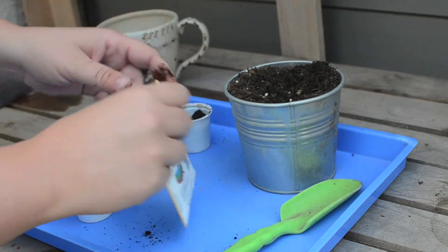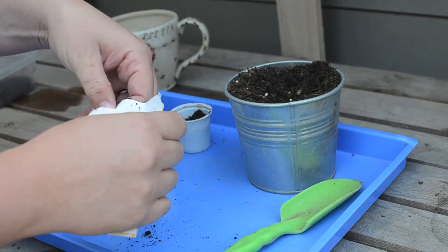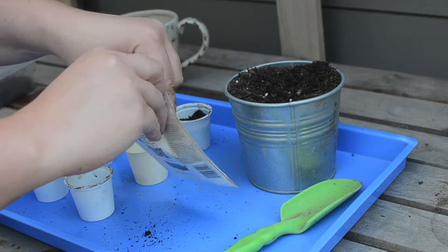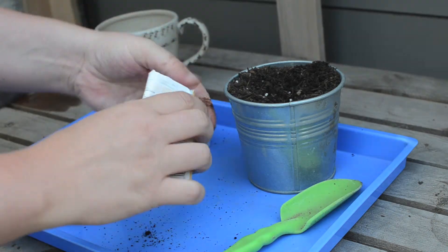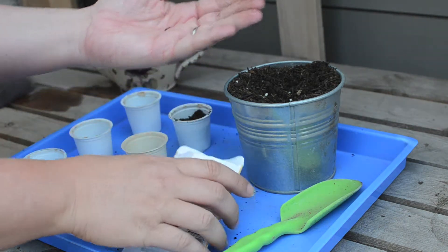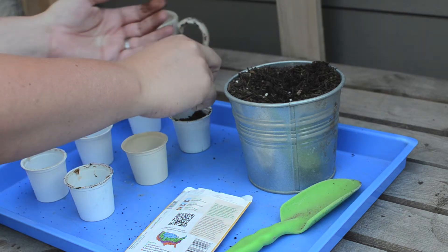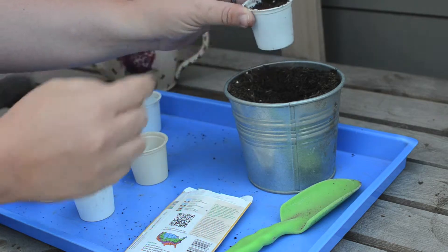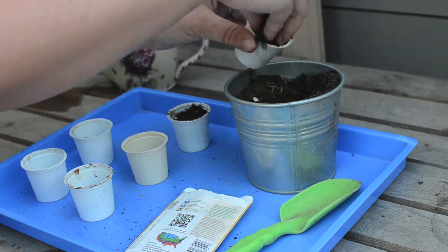Now we're going to go ahead and grab the seeds. I like to plant two to three small seeds per K-cup, but you can go ahead and follow the directions on the back of the seed packet — usually they have good advice on how many to include. What's great about starting from seed is that you can start them whenever you'd like and you don't have to plant them all at once. Once you have the seeds in there, go ahead and pack with a little bit more dirt and now we're going to get going on the rest of our seed starters.